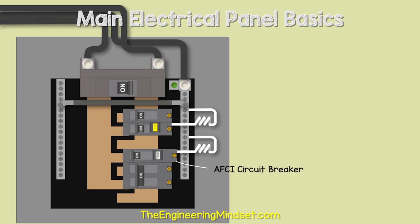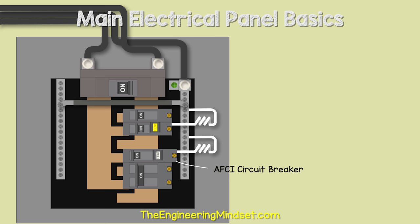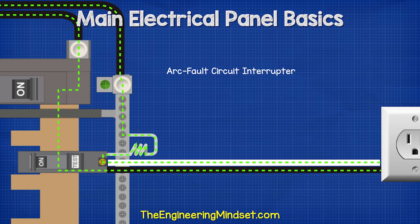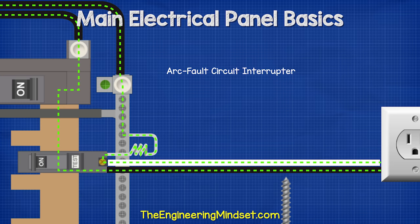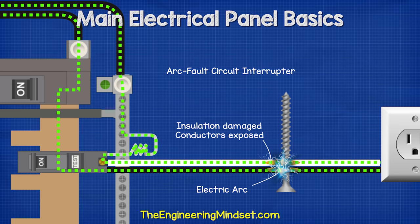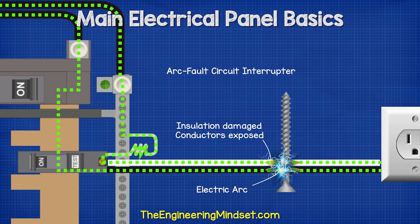We might also come across an AFCI circuit breaker — arc fault circuit interrupter. These are required for circuits feeding bedrooms, hallways, kitchens, etc.; check the National Electric Code for exact details. AFCIs connect to both the hot and neutral wires and contain a circuit board that monitors for patterns indicating an arc fault. Under normal conditions, current flows through the hot, back through the neutral, into the breaker, then through the pigtail to the neutral bar. If, for example, a screw damages cable insulation and electricity arcs from hot to neutral, the arc — which causes most residential electrical fires — creates a unique signal that the breaker detects and trips automatically to cut the power.